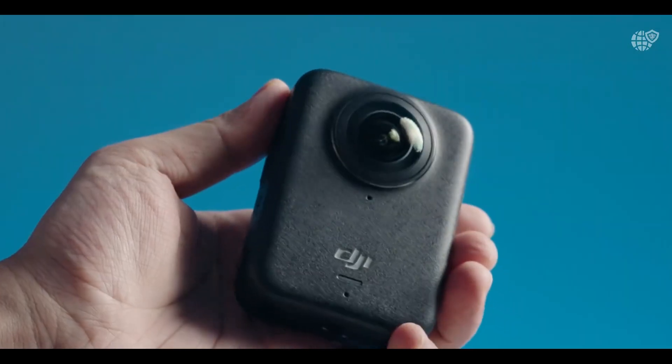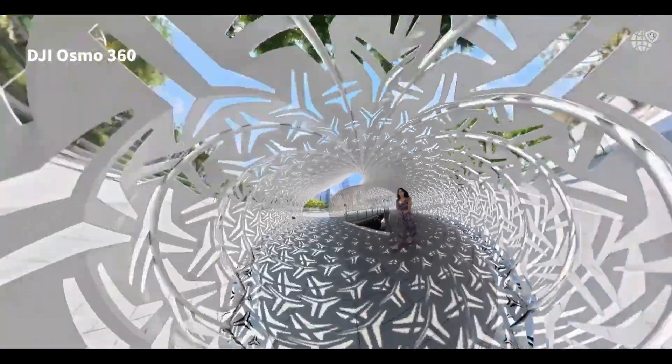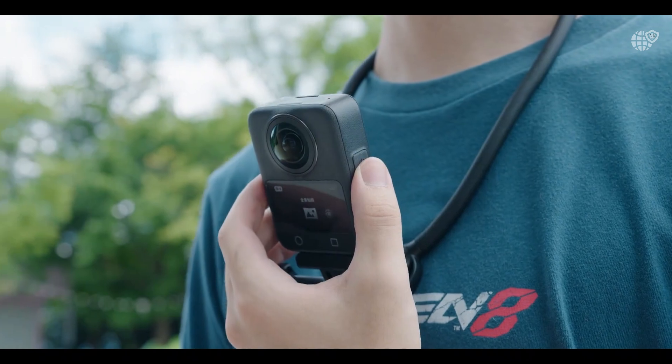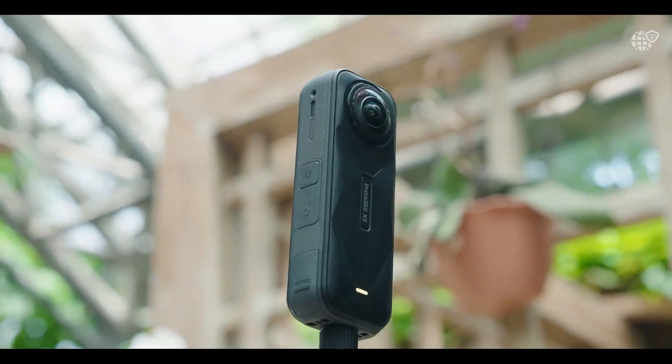With seamless integration into the DJI Mimo app, creators can preview, control, and share footage wirelessly, whether on location or in the studio.